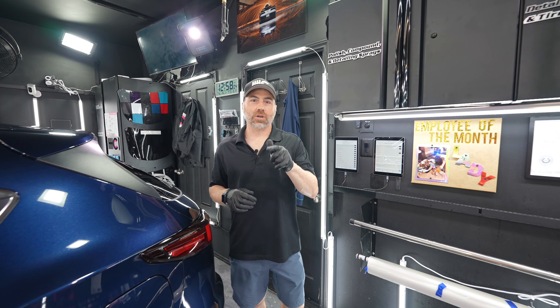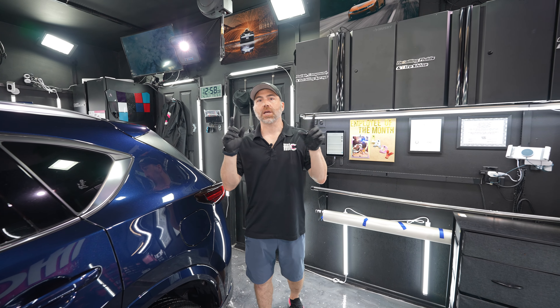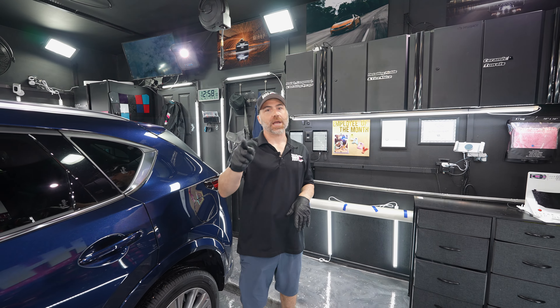I hope that longer video was helpful as a kind of one-stop shop to get you started cleaning your vehicle from A to Z.